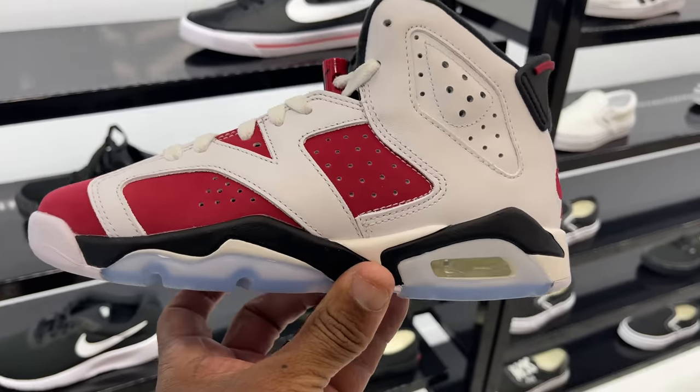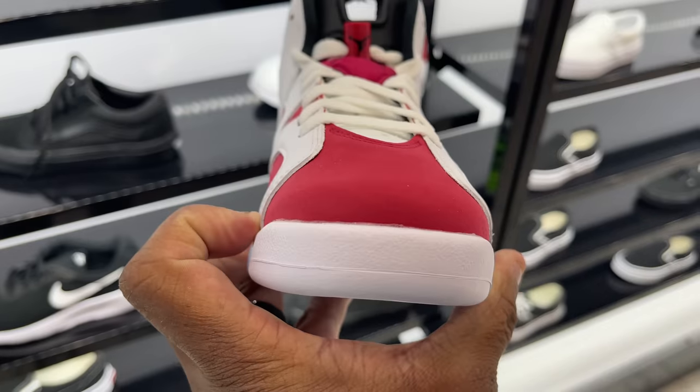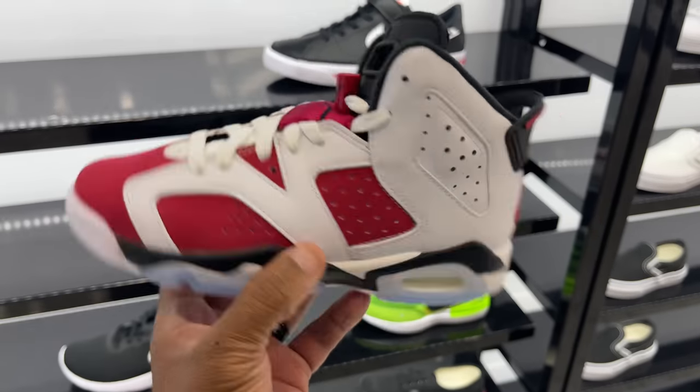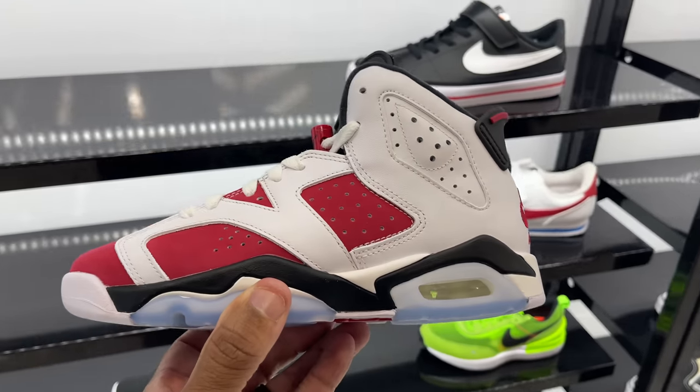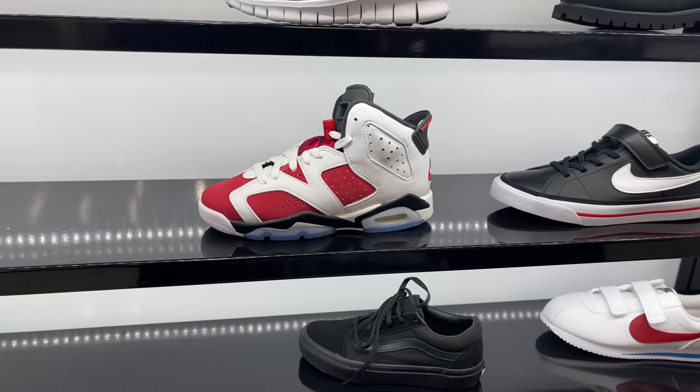They also got the Carmine 6s — decent youth though, Nike on the back, which is dope. Glad I don't see any yellowing on the midsole, just a pinkish hue on the front toe cap and outsole. Anyway, it's a youth pair still in the building — love to see shoes sitting. I just need them to be in my size.